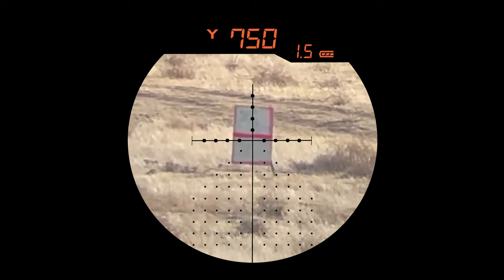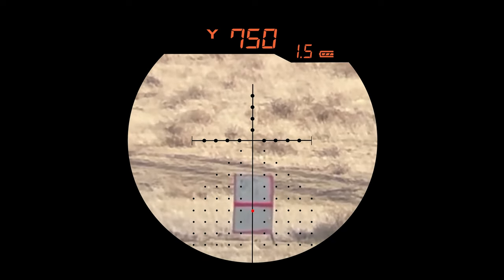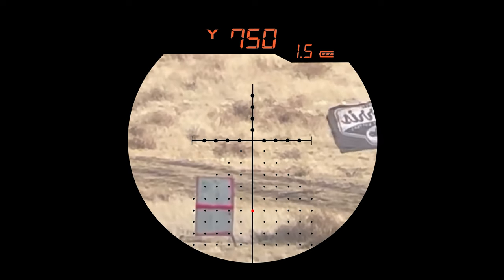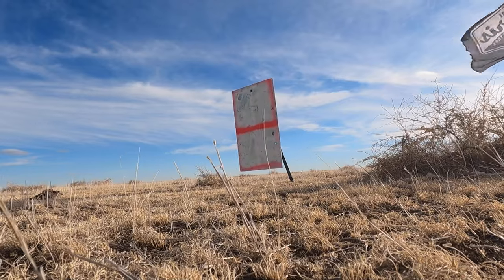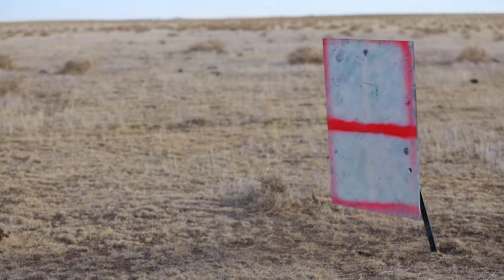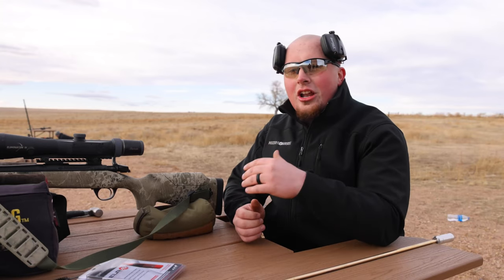We have the Burris Eliminator zeroed at 100 yards, and we're stretching it out to 750. I ranged the target at exactly 750 yards and it gave me my vertical holdover. We're guessing about a 15 mile-an-hour wind, so I'm going to hold three and a half mils and see where we hit on the first shot. We just got an impact at 750 yards in a 20 mile-an-hour crosswind with the muzzleloader using the Burris Eliminator 4 — I could not be more impressed with this scope. If you have any questions about long-range muzzleloading, drop them in the comments below.